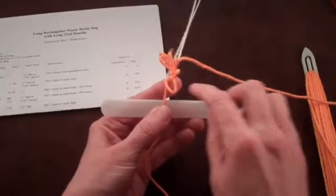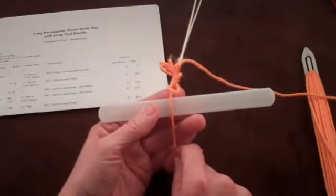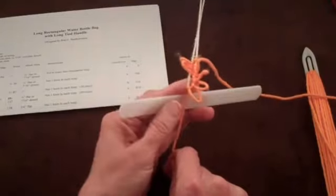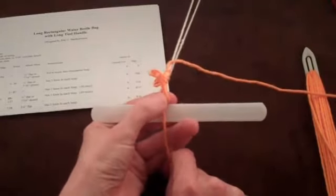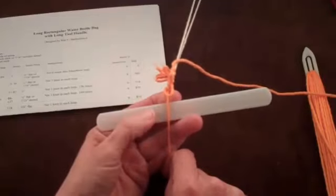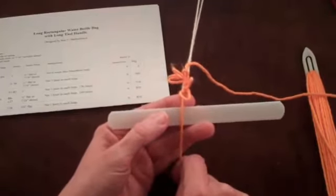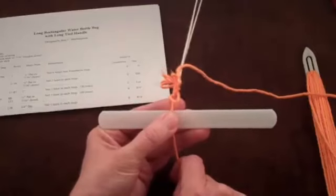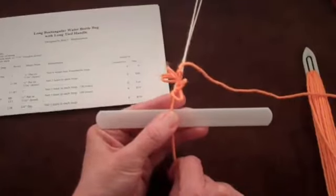Bring the string from the shuttle over the top of the mesh stick. The knot from the last loop formed in the previous row is not along the top of the mesh stick. Instead, the bottom of that last loop formed in the previous row is near the top of the mesh stick. Put your thumb against the string from the shuttle.